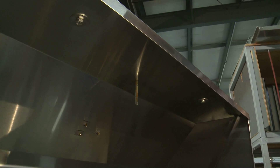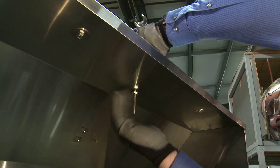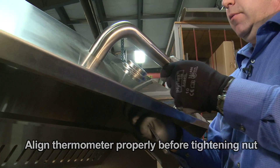Drop it in the hole, washer first and the nut behind it. Bring it up hand tight, and make sure your thermometer is oriented properly so the logo is upright from behind.